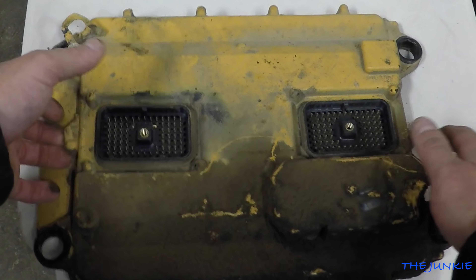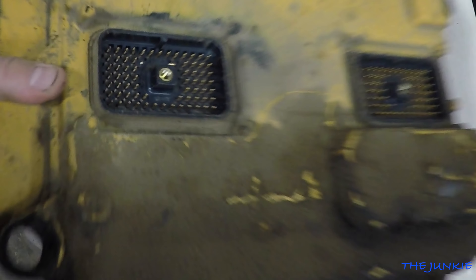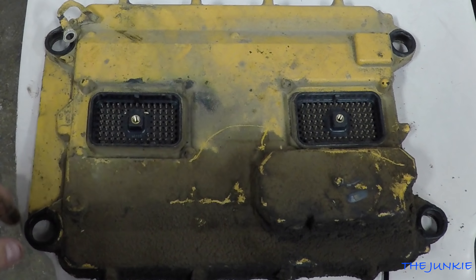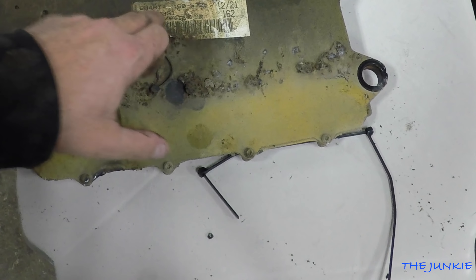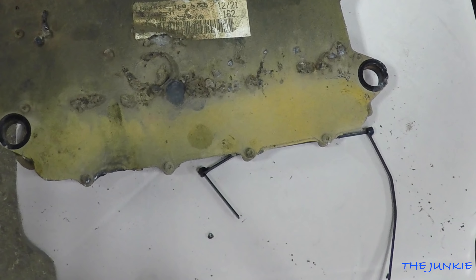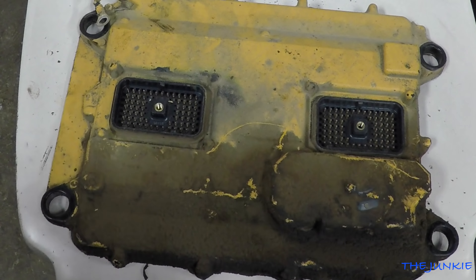There are also a couple other pins that are kind of bent. This is a 70-pin ECM CAT. They also make what they call a 40-pin, but this engine is a 70-pin. These are the good ones — this is what you want to have.